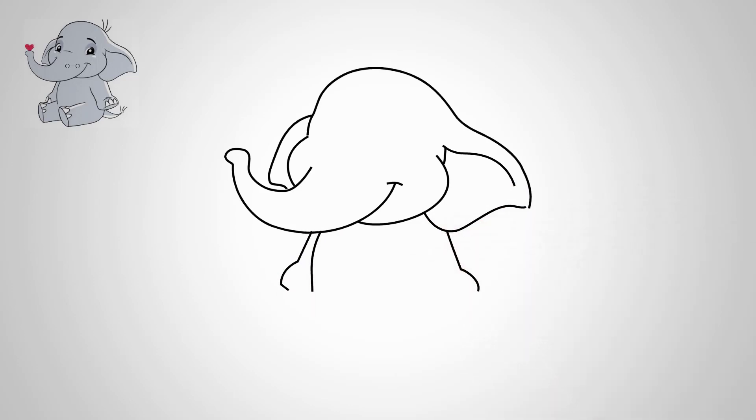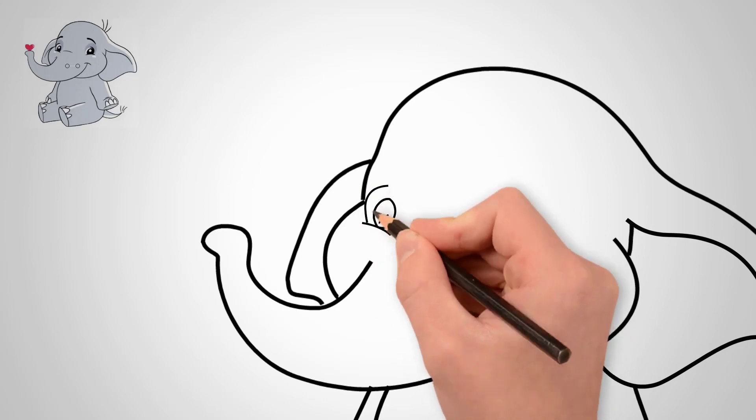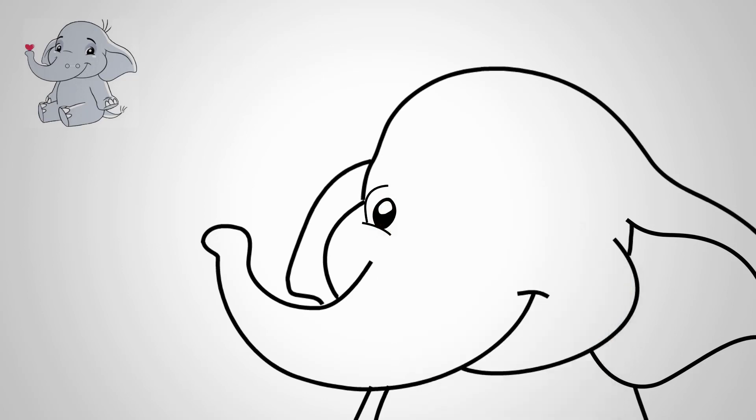Draw two lines at the bottom. Draw the legs of an elephant. First, draw the front left leg. Our elephant is sitting, so we draw the legs of a sitting elephant.